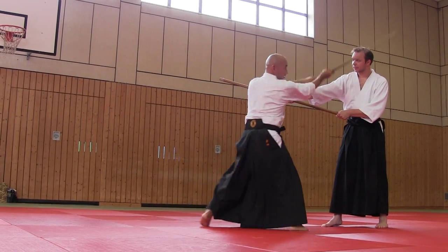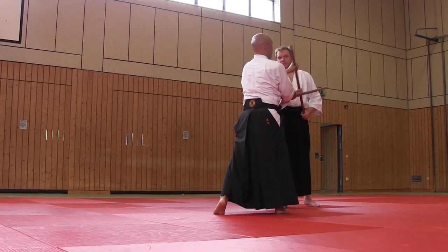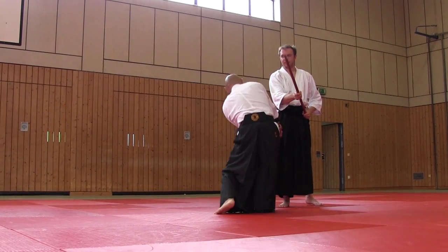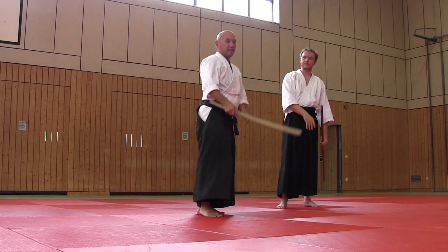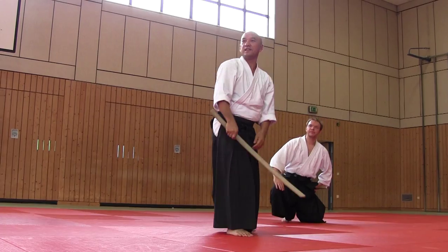Uke enagashi, hirike sa. And then this jaw — if you use Uke enagashi, hirike sa; Uke enagashi, hirike sa.